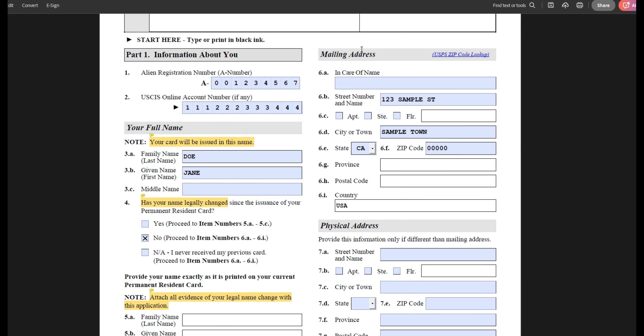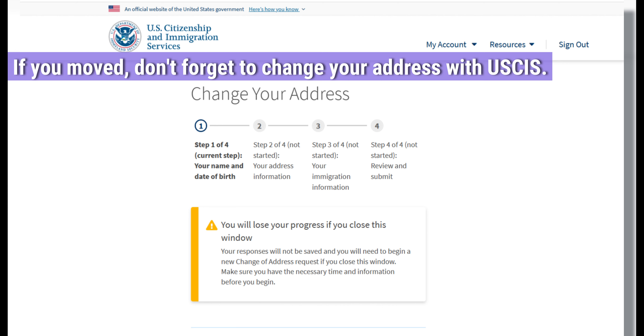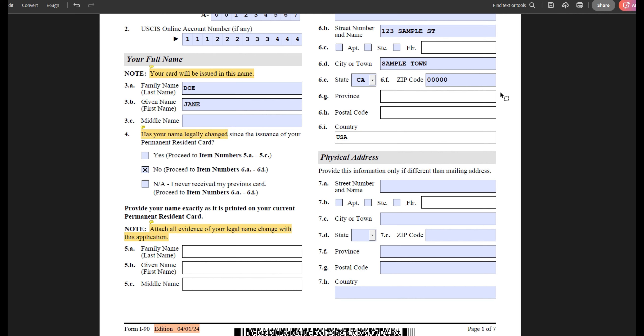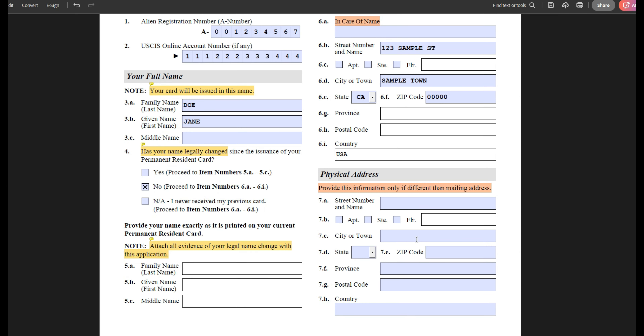Moving on, provide your current mailing address — where you would like your new card to be sent. You can totally skip the line that says 'in care of name.' You only need to provide a name here if somebody else resides at this mailing address or receives mail on your behalf. If you are the person who receives mail at this mailing address, you can leave this line blank. Moving on, provide your physical address, but only if it is different from the mailing address. If you reside at the same address where you also receive mail, you can leave this whole section blank.